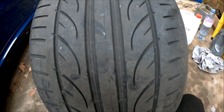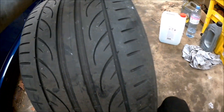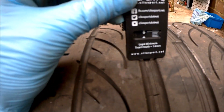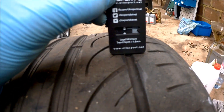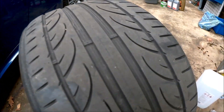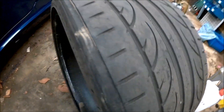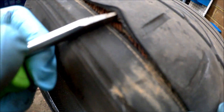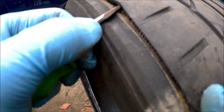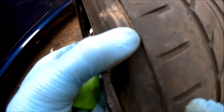This is the rear driver's side tire. As you can see it looks pretty decent to be honest, apart from it's slightly worn here — it's got four mil, four mil, four mil, and three mil on the inner. Decent tread left across the whole tire, but this inner edge is completely coming away. You can see through to the cords.